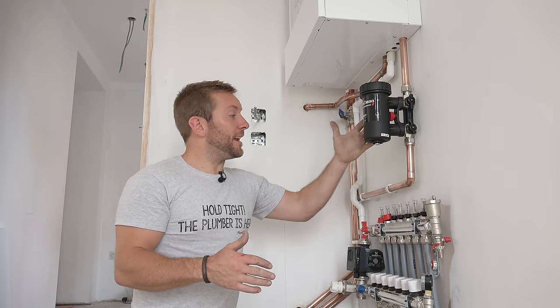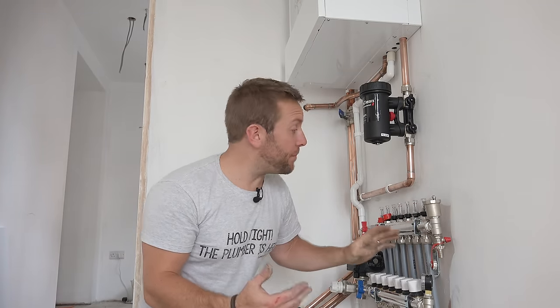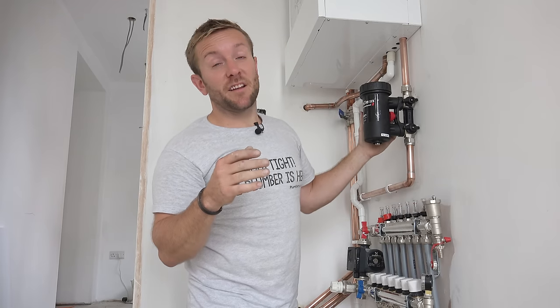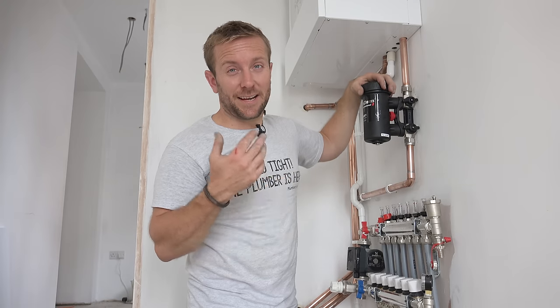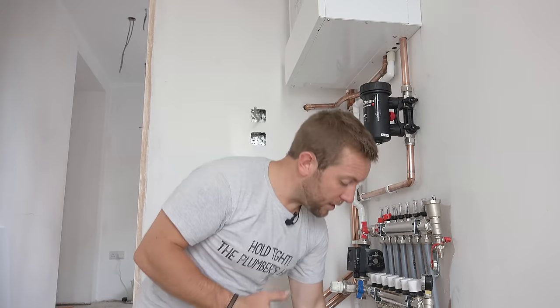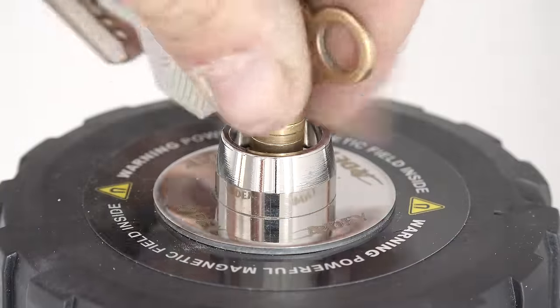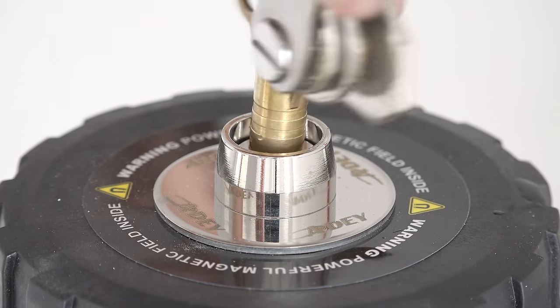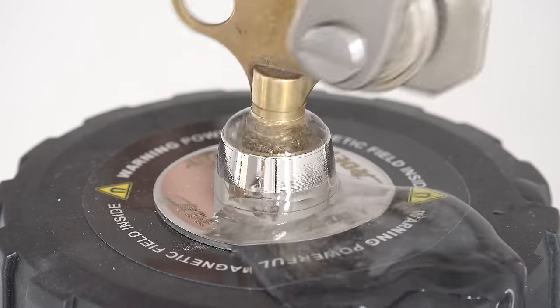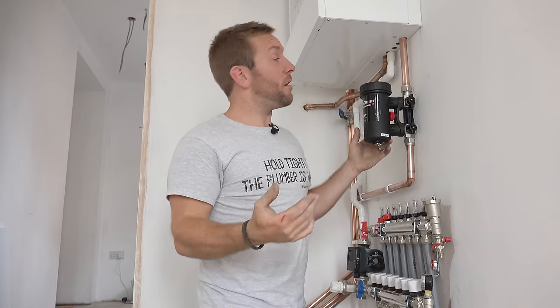Right then, so there we go — we've got our MagnaClean in. Because this is a brand new system, I just took a few minutes to fill the system up and also to get the underfloor heating all filled up and purged. A couple of things about this installation: number one, we've got enough room between here and the boiler to be able to remove the magnet and clean it out when doing any commissioning. Number two, we can just get to the top here. If we want to vent the system now it's filled up, we can open this like so, open our valves, and get this all purged through. That's now full — the MagnaClean is installed and we're all ready to go.